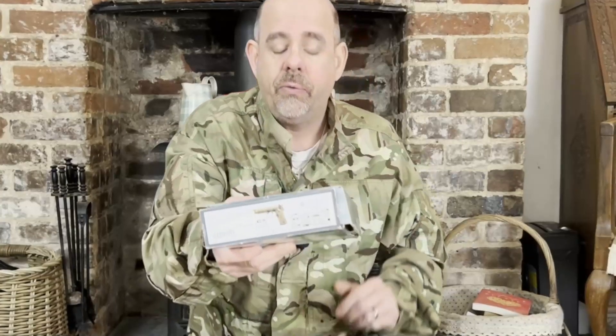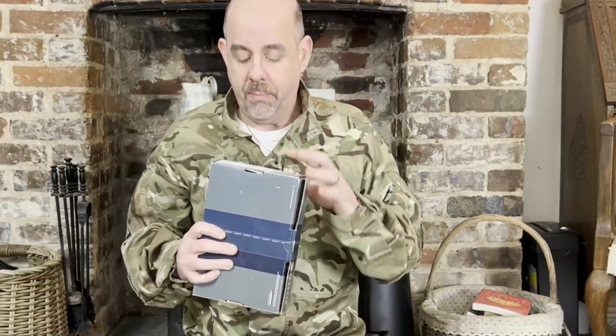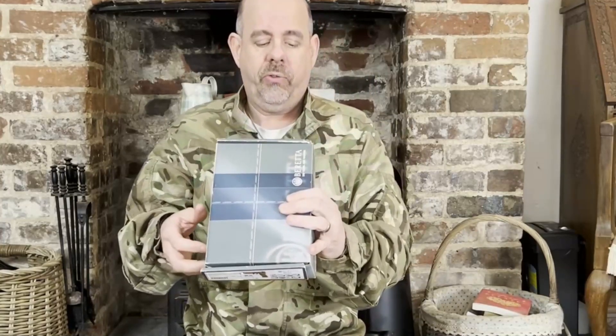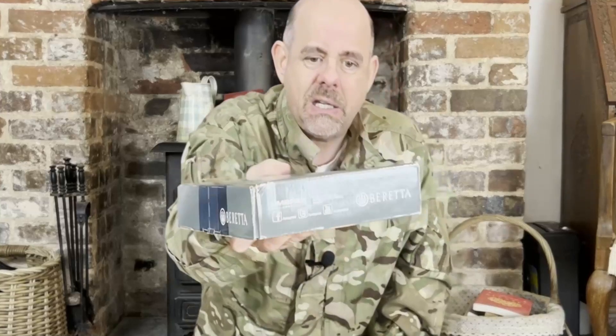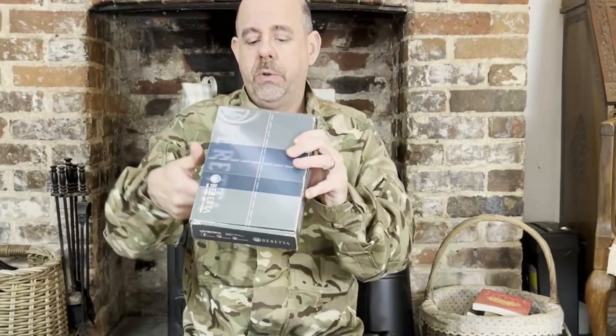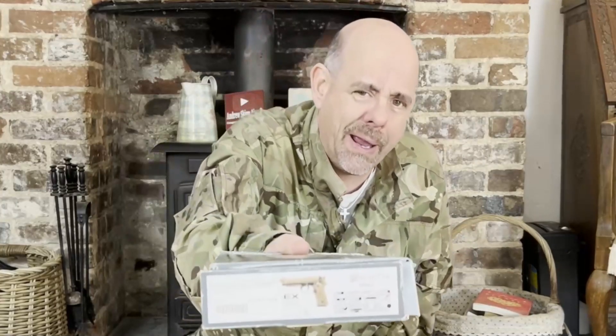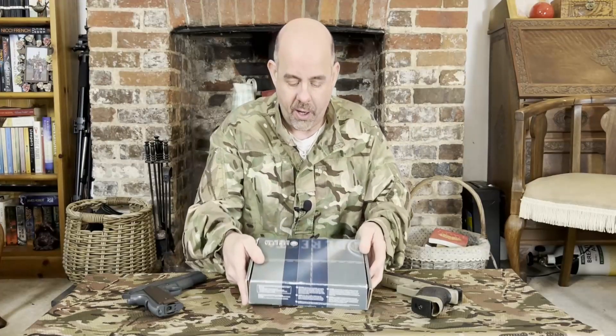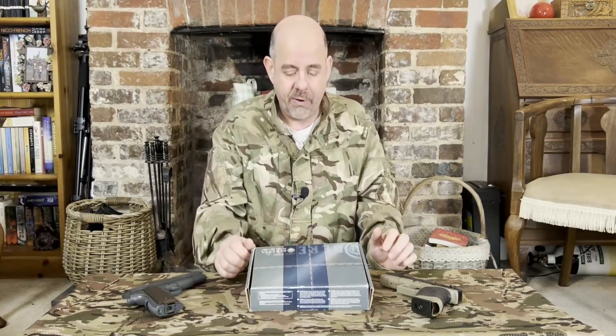So, quick look around the box. Picture of what it is — obviously you're going to see that in a minute. And a price: £150. The side here shows it's made by Umarex, some shooting guidelines, and then a bit about the gun, which I showed you. It's a blowback, it's a BB gun, and other interesting stuff. Let's get rid of the box.